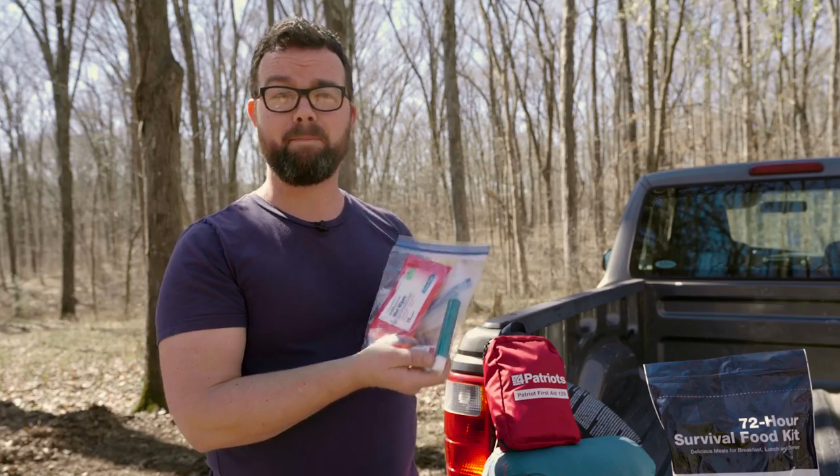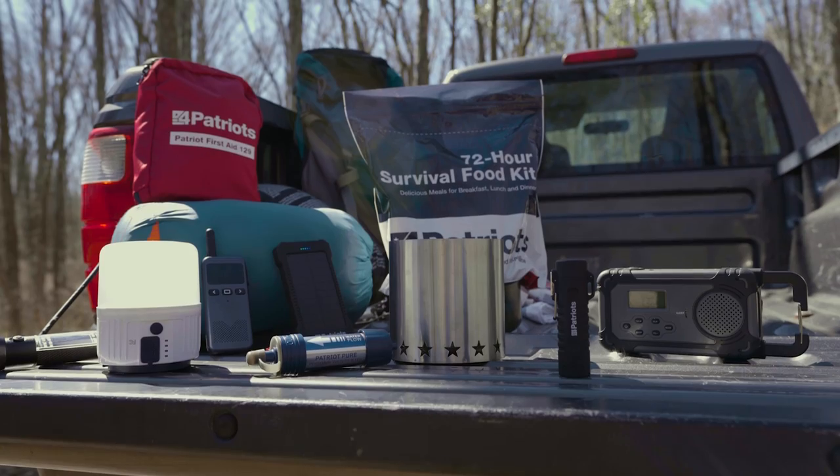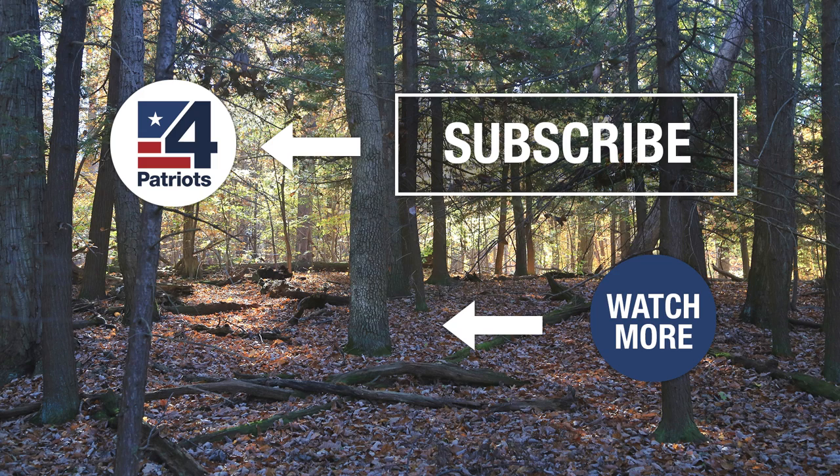I also bring along a baggie that I fill with odds and ends like rubber bands and toiletries. Sure, we can narrow this down a bit in an emergency, but this is the setup we really like for our fun camping trips. Hopefully we've given you some helpful tips on how you can cover your needs in 20 pounds or less. Did we leave something out? Let us know in the comments. Thanks for watching — make sure you hit the subscribe button for more videos just like this one. We'll see you next time.